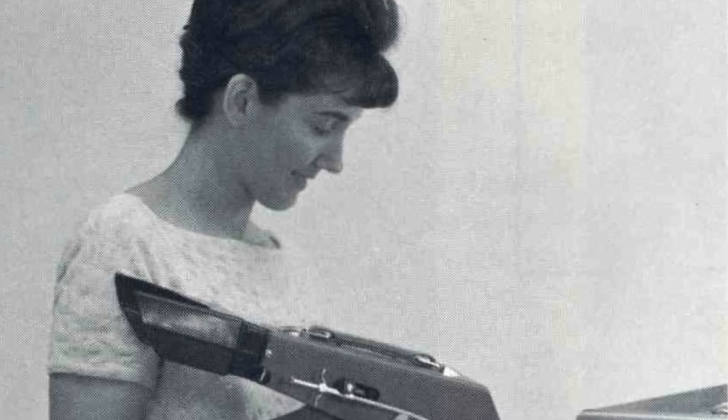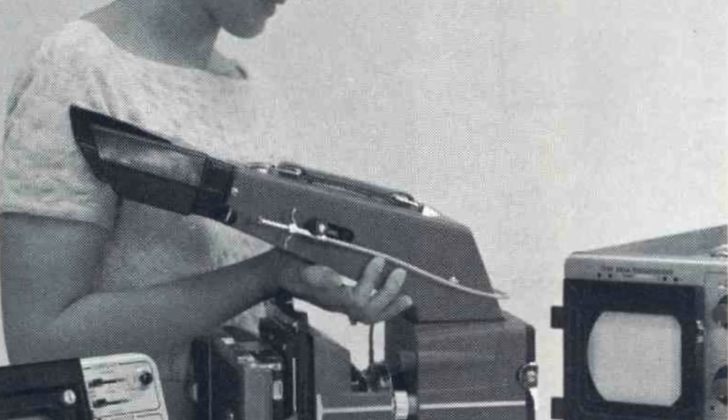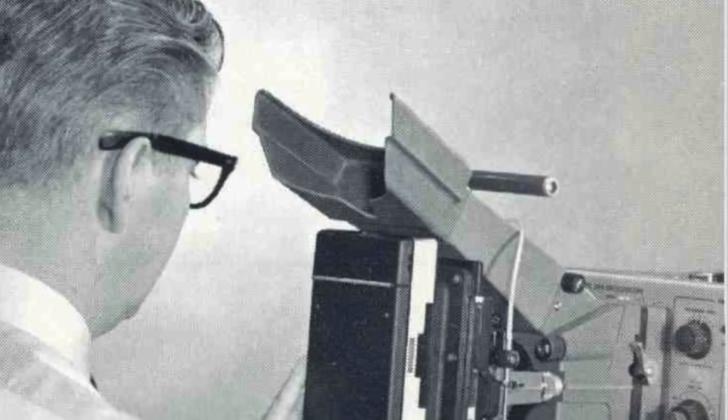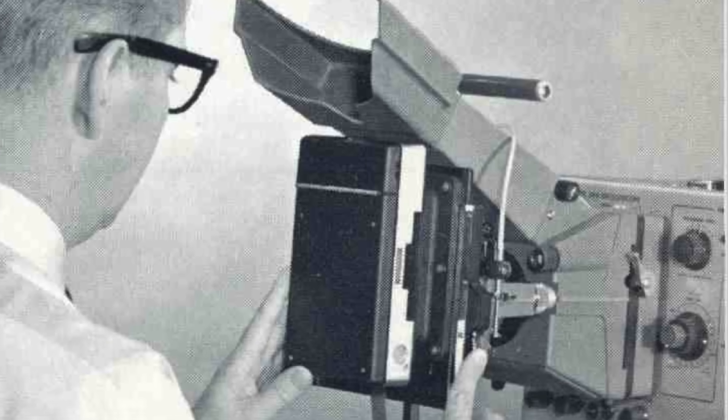In the days before digital data collection, if you wanted to capture a trace on your oscilloscope — either to process the data later or to include the image in your scientific report — you had to physically take a picture of the oscilloscope screen. Many companies, including Hewlett-Packard, produced a variety of specialized cameras specifically for this purpose.